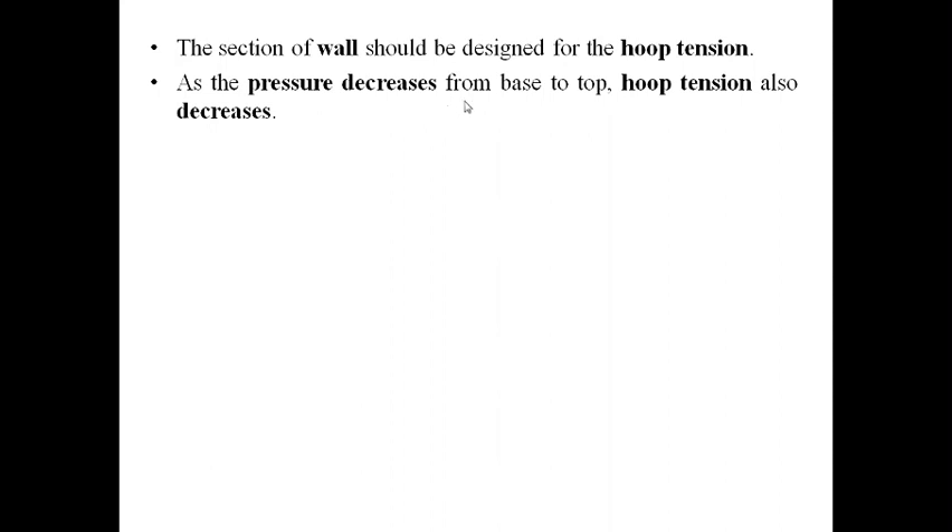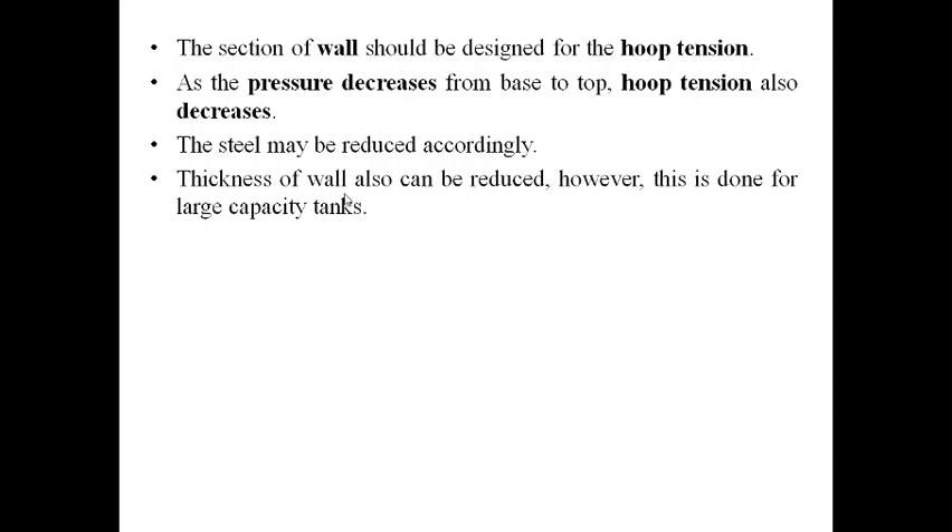As pressure decreases from base to top, hoop tension T also decreases from base to top. For economy, the steel may be reduced towards the top, and the wall thickness can also be reduced — though this is done only for very large capacity water tanks. Hoop steel is the main steel, provided in the form of horizontal rings called hoop rings.